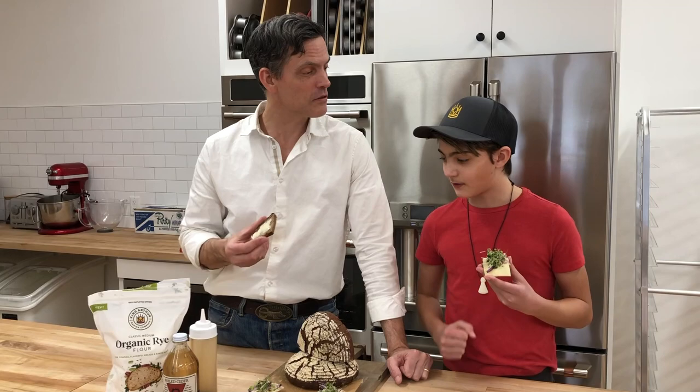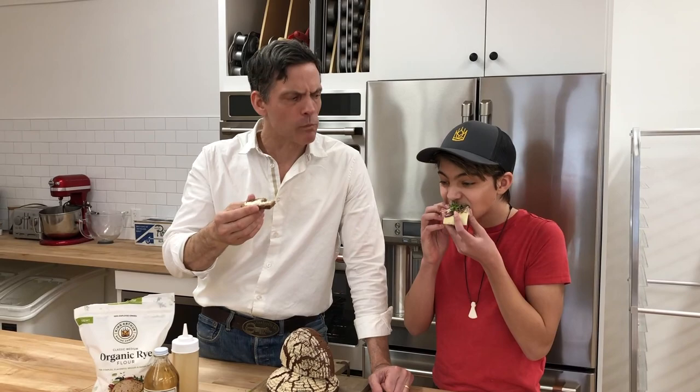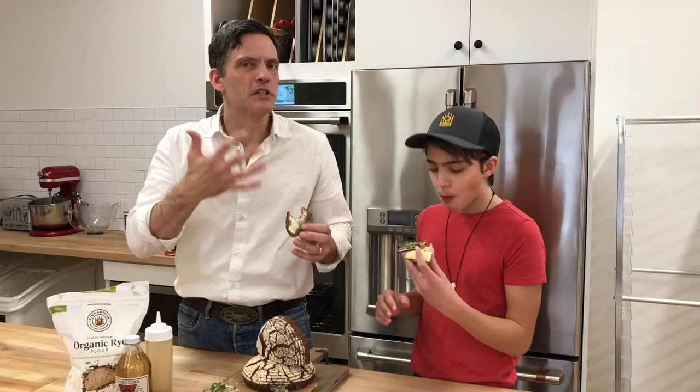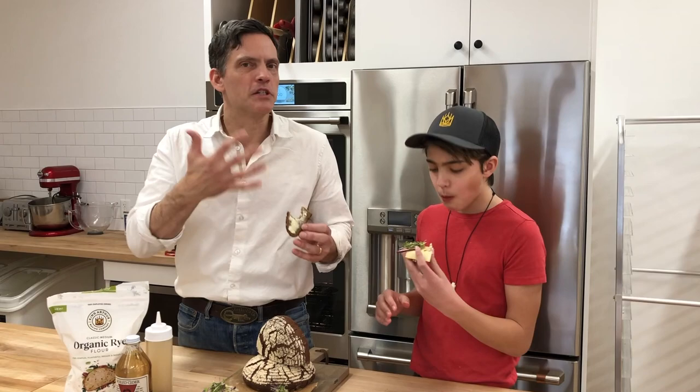I hope that everyone out there is well. Thank you Anthem for helping out today and thanks Arlo — it's good to see you. You taste a little bit of acidity but you also get the creaminess and the sweetness of the butter. This bread smells so good. Awesome — thank you and cheers.